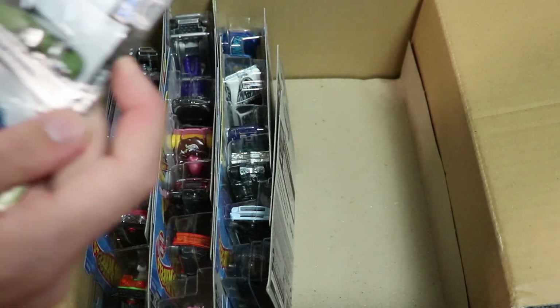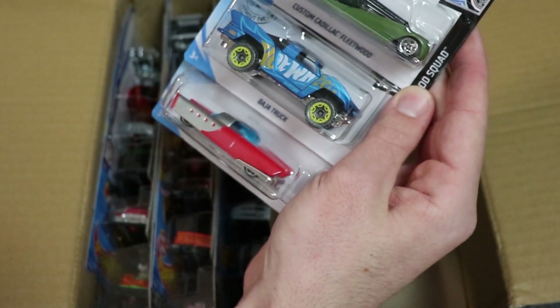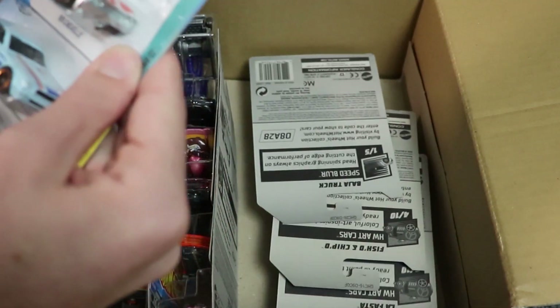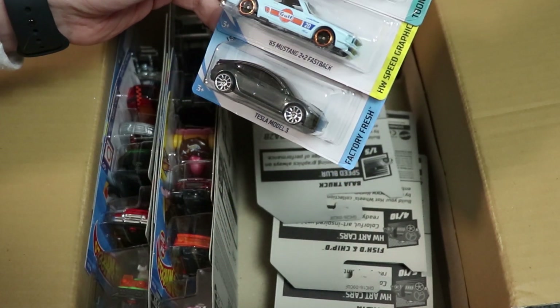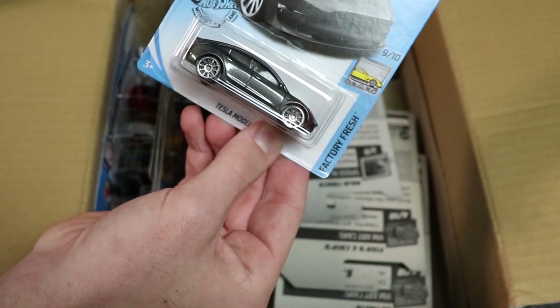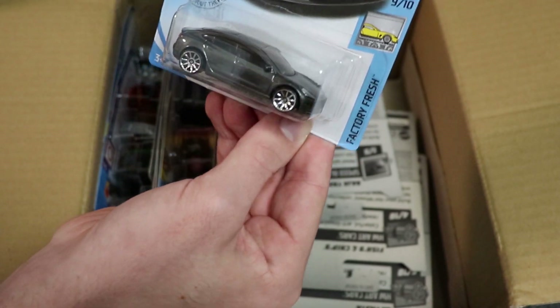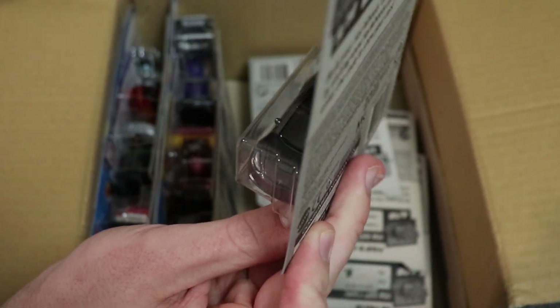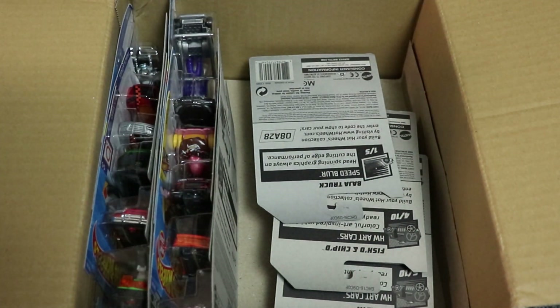Next up we've got the Custom Cadillac Fleetwood, another Mattel Dream Mobile, and a Baja truck — all cars that you guys have seen before. We've got a 69 Chevelle, a Mustang 2+2 Fastback, and a Tesla Model 3. I believe the Tesla Model 3 is new for this case in silver — I could be wrong — but there it is, looking very, very shiny.